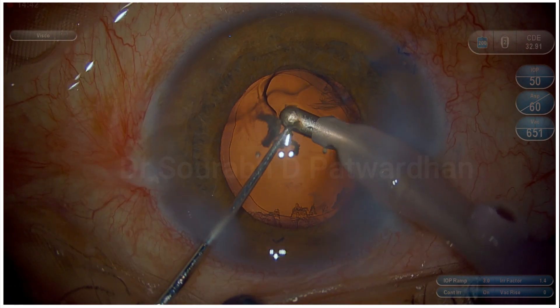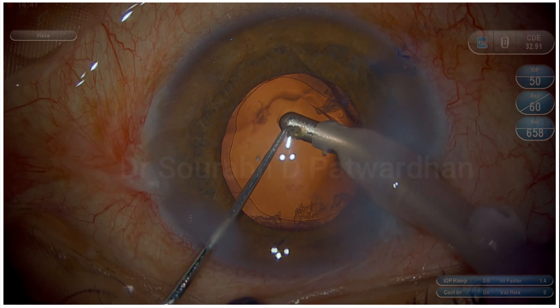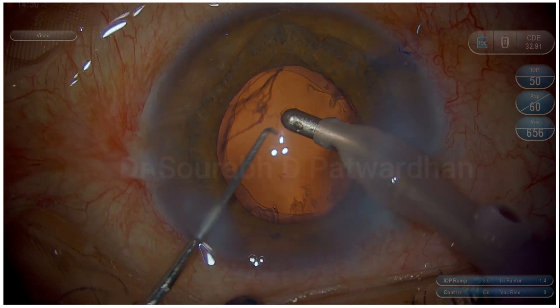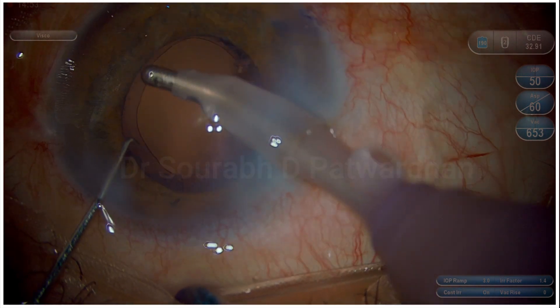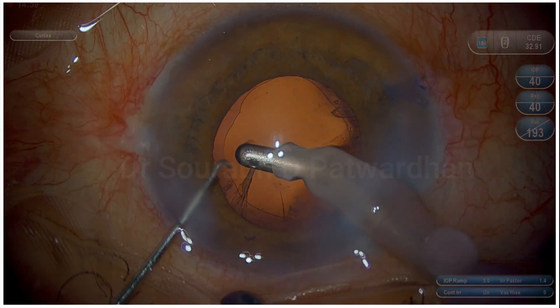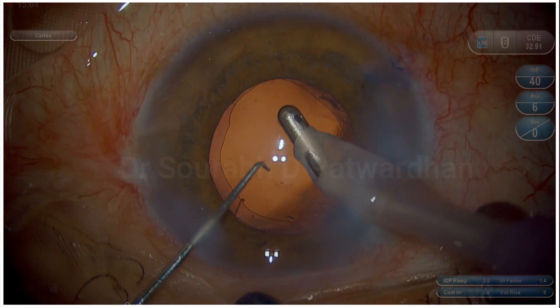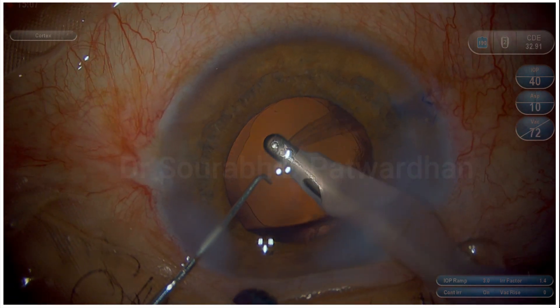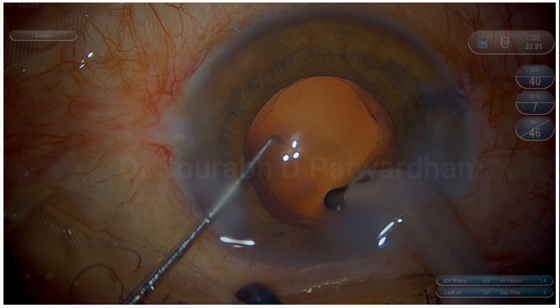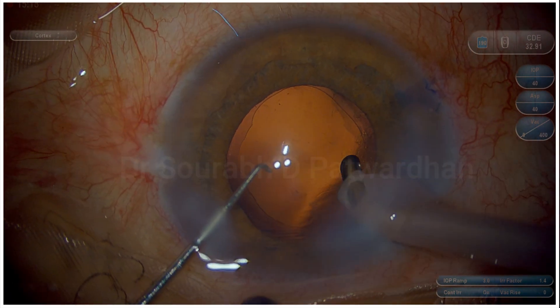The small remaining piece was taken out with the left hand sinskey feeding the phaco probe with that small nucleus. Always important to wash out the cortex — of course it was a mature cataract, but there will still be some thin cortex remaining. Always use a little low vacuum in the periphery to remove this loose cortex. Don't make exaggerated attempts to polish these kinds of capsules, which are already fragile.